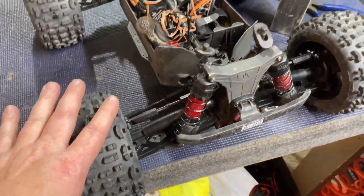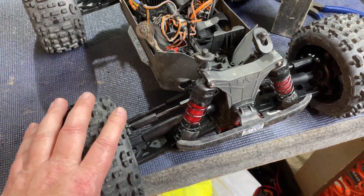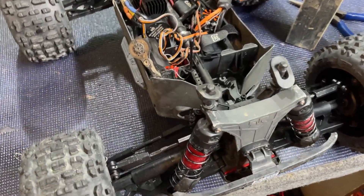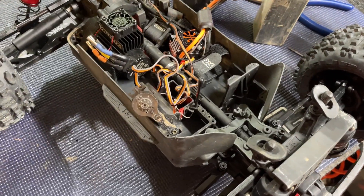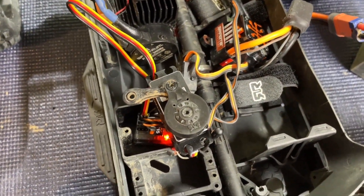The servo doesn't have much torque for these tires in the grass and deeper dirt — this thing just is not able to steer these wheels properly. So this servo should be a good upgrade. I'm gonna get everything fitted up on the new servo and we'll see what the new one looks like. We got the new servo mounted up on here, the horn mounted up on it.